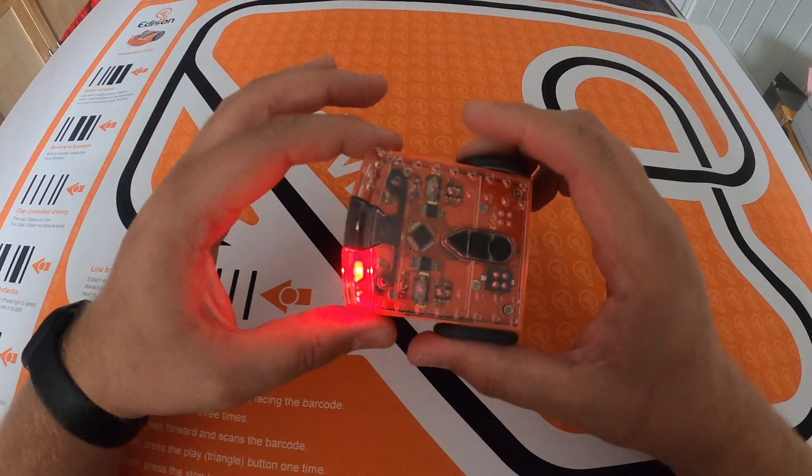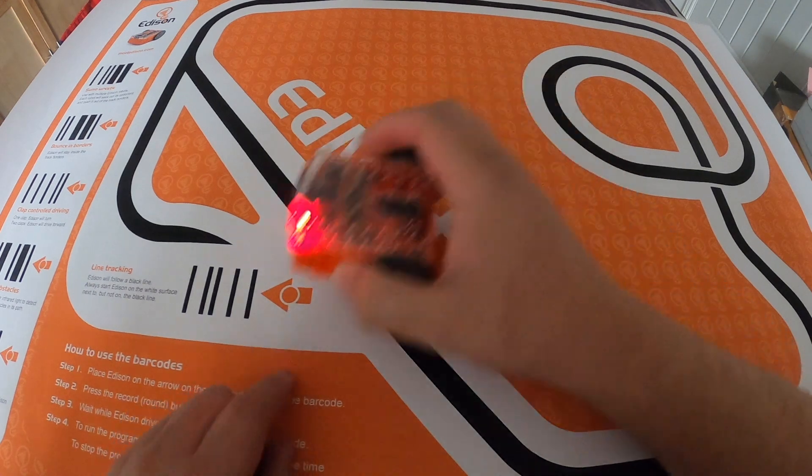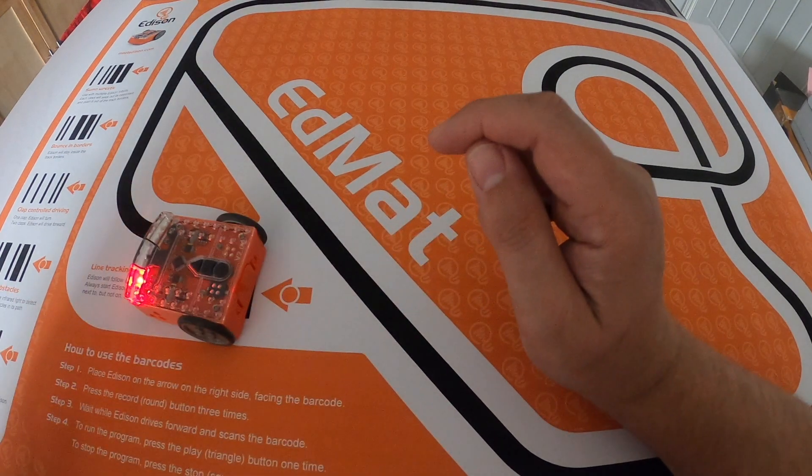So the first thing we do is program it using a barcode. I place the robot down on the mark there and I'm going to press the round button three times, and it'll drive over.